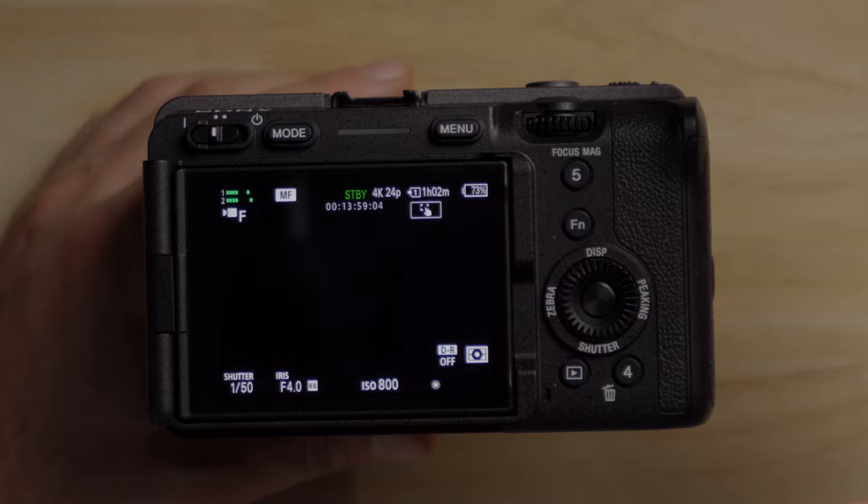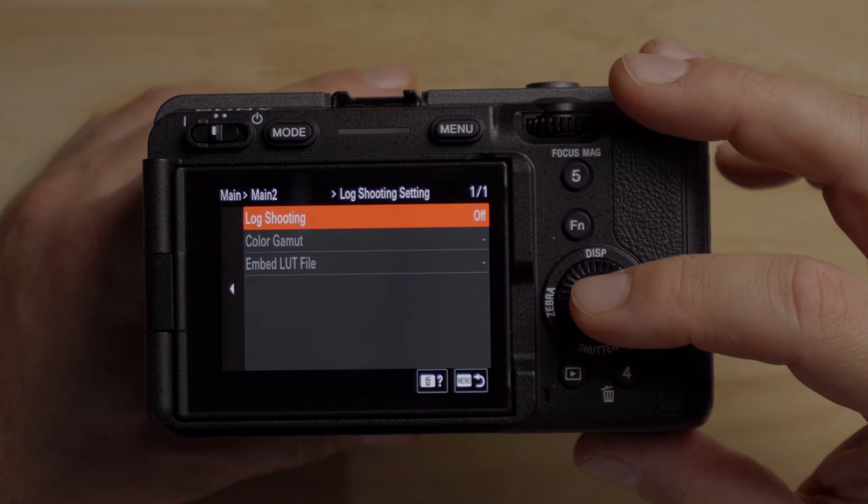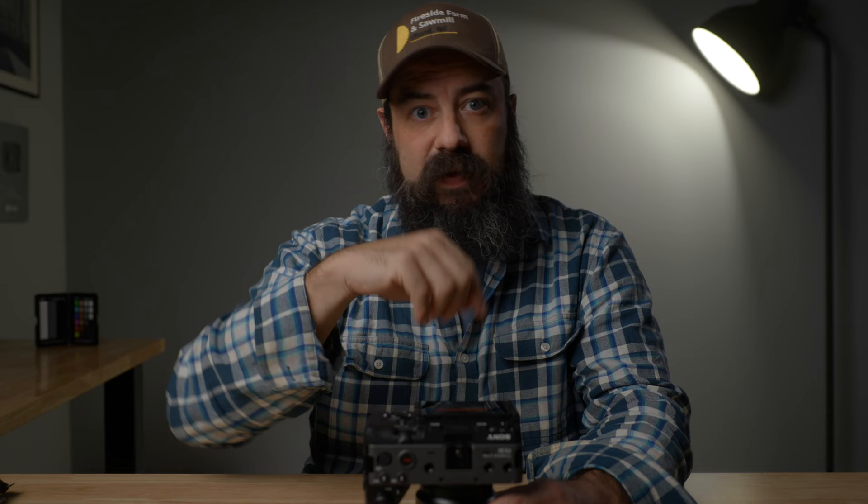Now let's talk about the FX30, which is similar to the FX3. Press the menu button, go to the main menu, second page, and you'll see log shooting settings. You have options of flexible ISO, CII quick, or CineEI. I recommend flexible ISO or CineEI for most situations — I made a detailed video on CineEI linked below. For now, let's shoot in flexible ISO. You'll get the same image in flexible ISO and CineEI if you shoot at the base ISO of 800.